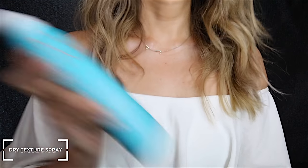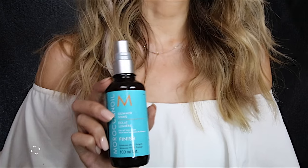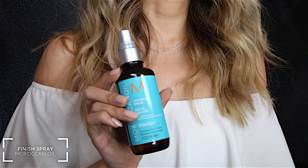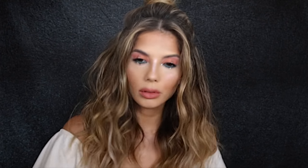Once the bun is in place, I want to add some real oomph to the bottom of my hair, so I use a dry texture spray from Moroccan Oil — this really amps up your hair, gives it so much volume, and holds the curl or wave in place. Because a lot of dry texturizing spray can make hair look dull and dry, I also use a finishing spray from Moroccan Oil to give back that shine and healthy look.